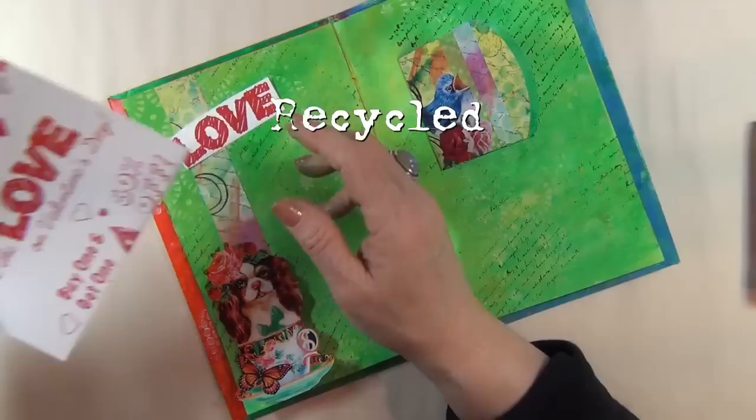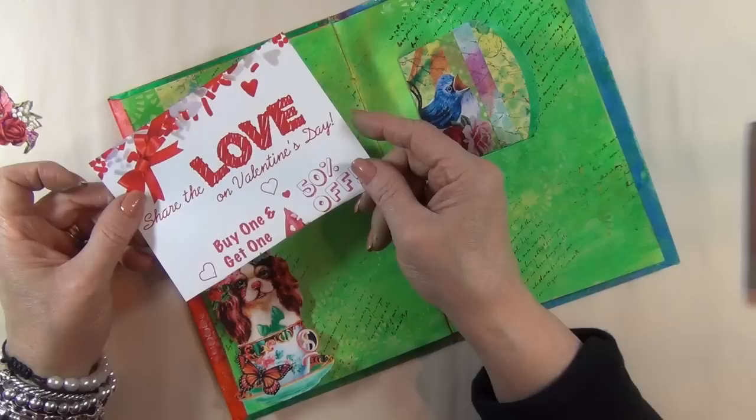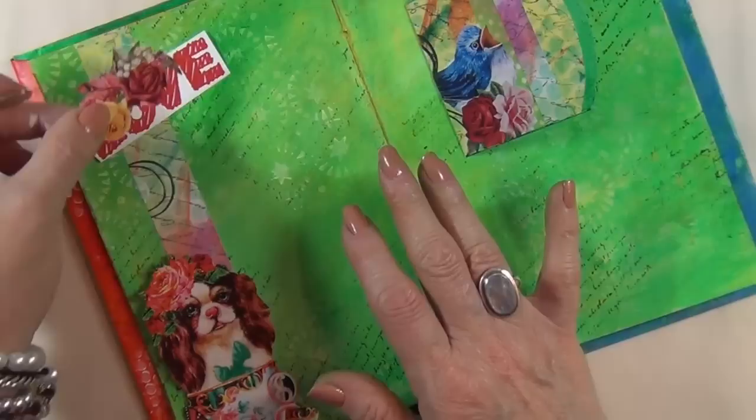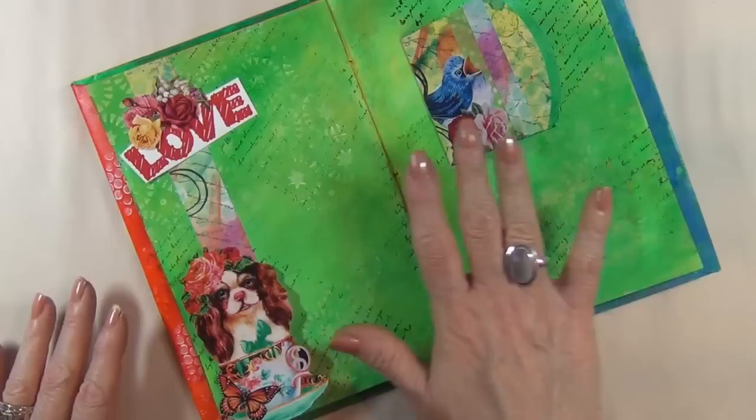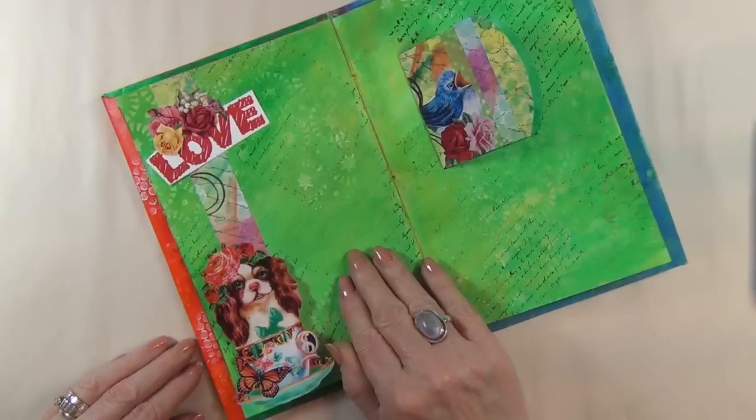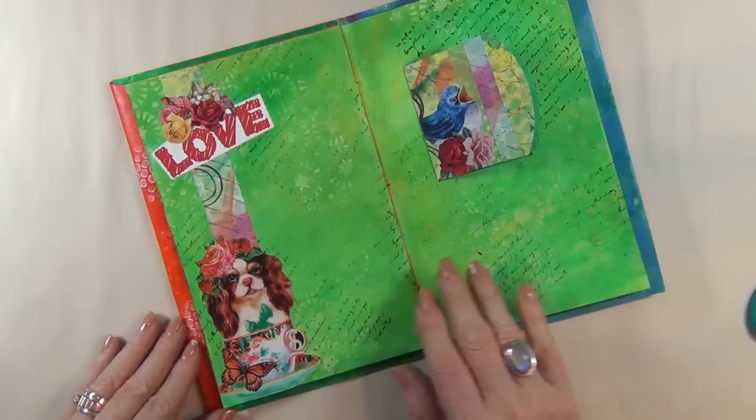The word 'love' actually came from a flyer at a local yogurt place — I asked if I could have several because I loved some of the writing. I like the way the love looks but it could use something else to balance the page out. So I've decided to add roses right over the love — carrying out the roses theme and carrying the color through the page. I'm going to glue these remaining elements on the page now.